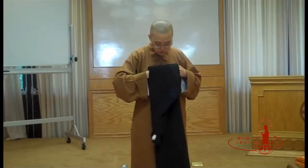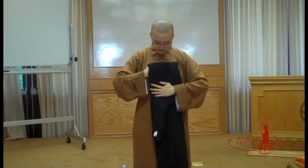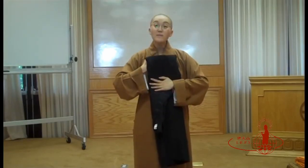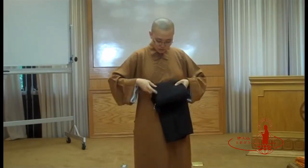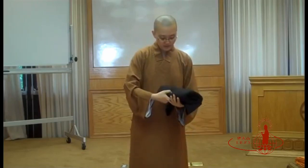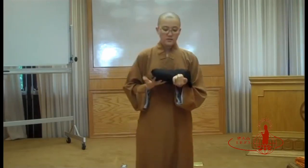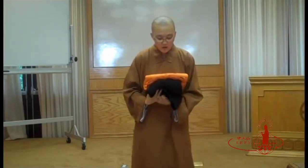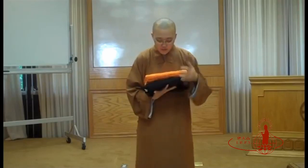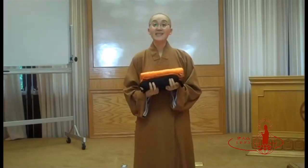You're going to make three folds. Using your left hand, press onto this above this width. You're going to make three folds: one, two, and three. When you hold onto your black ropes and your precepts ropes, they should be nice and neat, just like that. Thank you.